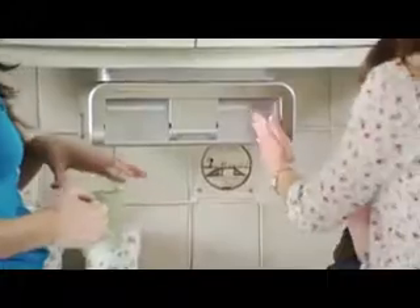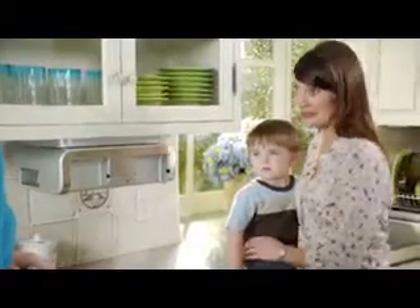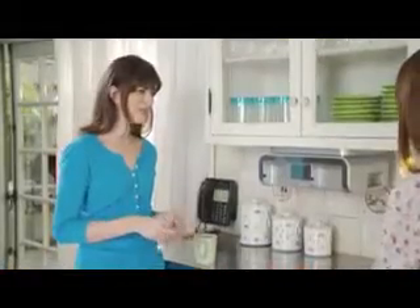What is this? My new CleanCut. Clean what? It's the CleanCut Automatic Paper Towel Dispenser. What do you use it for?